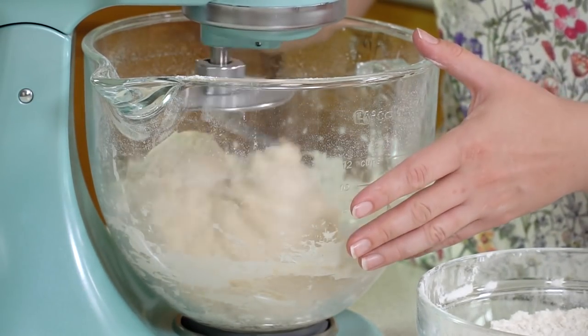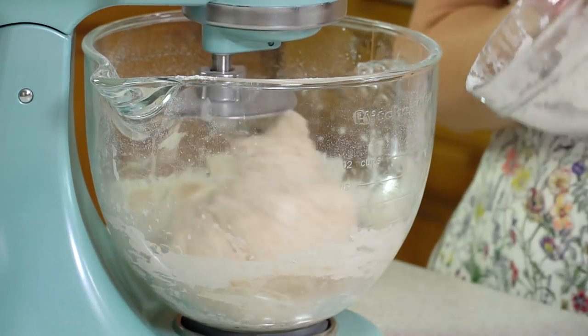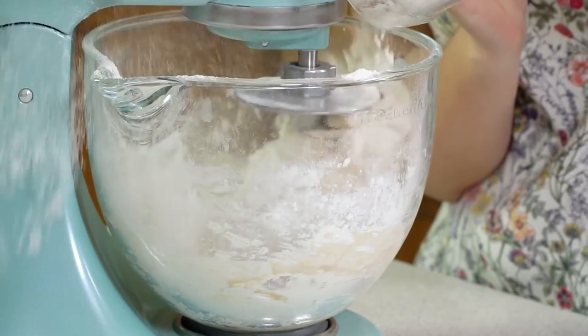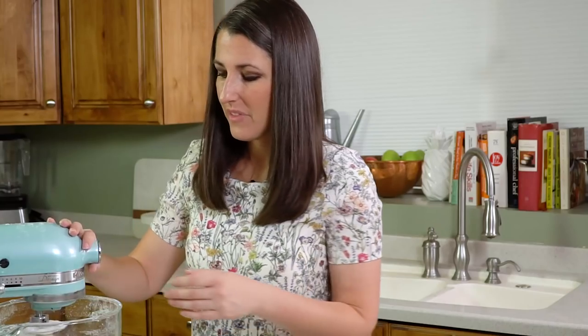I can see that the dough is having trouble sticking to the sides of the bowl, so that means it needs just a little bit more flour, so I'm going to add in about another ¼ cup. Keep on adding flour a little bit at a time until your dough is able to pull away from the sides of the bowl and leave it clean.